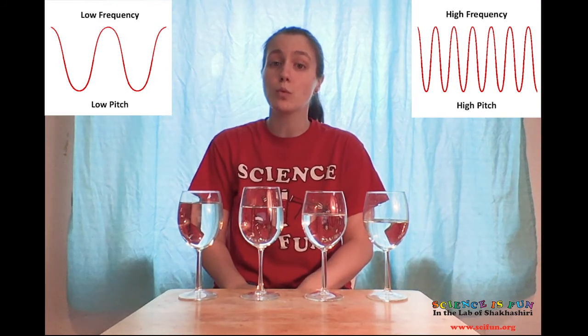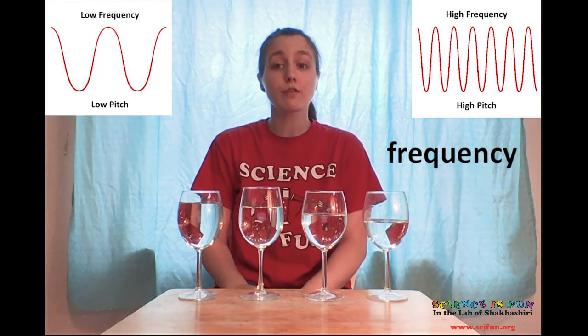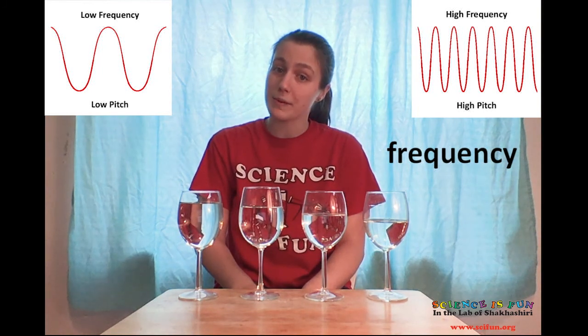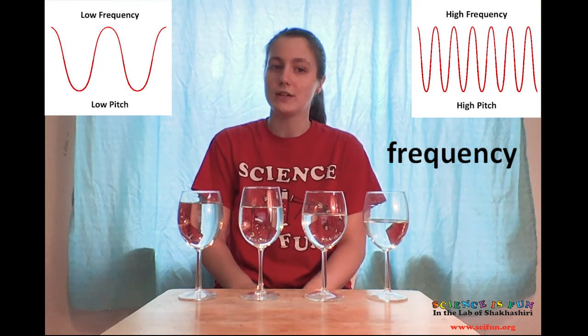This is an example of something we call frequency. When the waves repeat more frequently, we say they have a high frequency, which generates a high pitch. When the waves repeat less frequently, they have a low frequency and produce a low pitch. What other things around your house make sound vibrations? Do they make higher pitches, lower pitches, or somewhere in between? What does that tell you about the frequencies of the sounds that you're making?